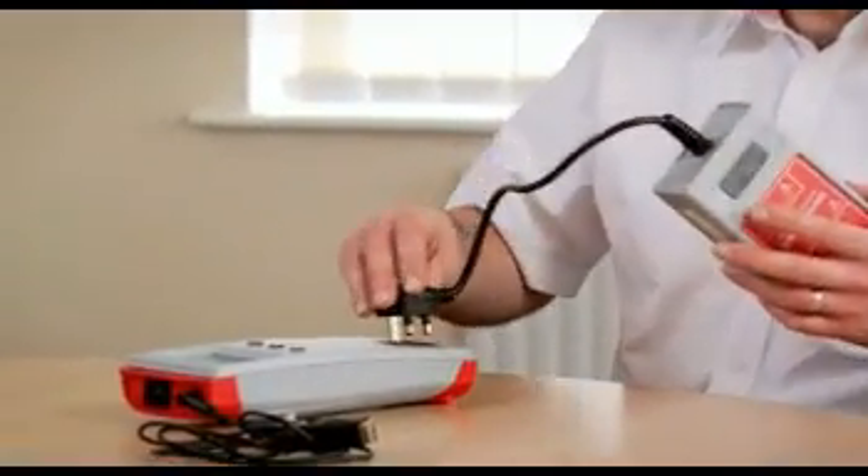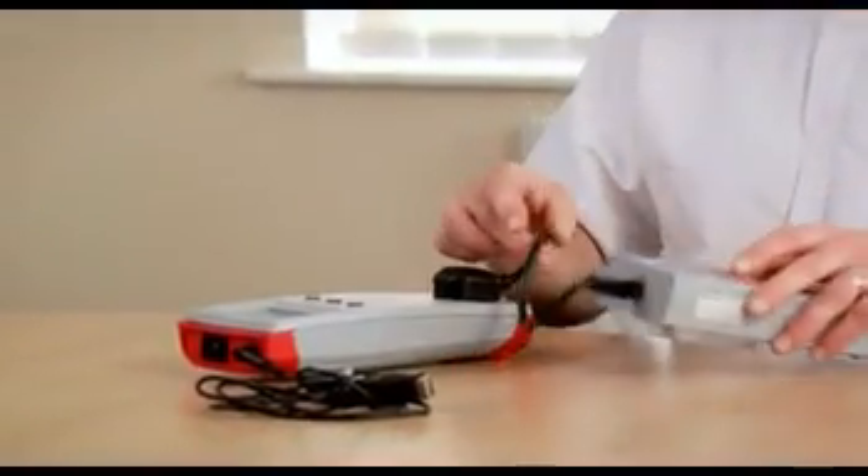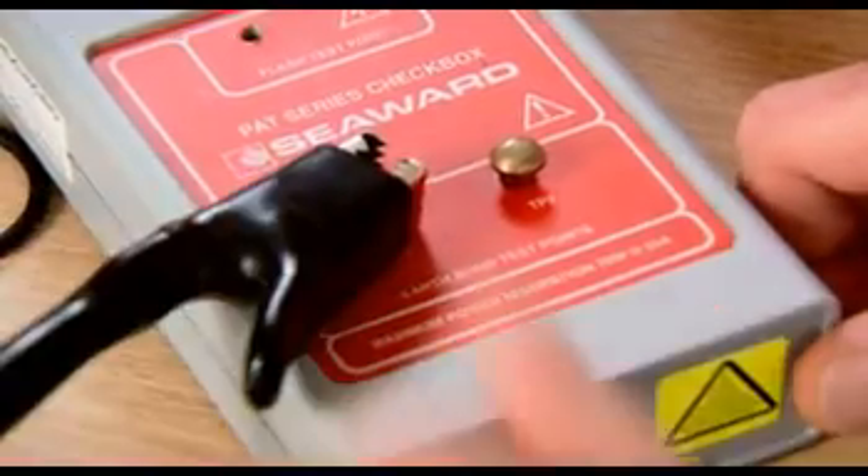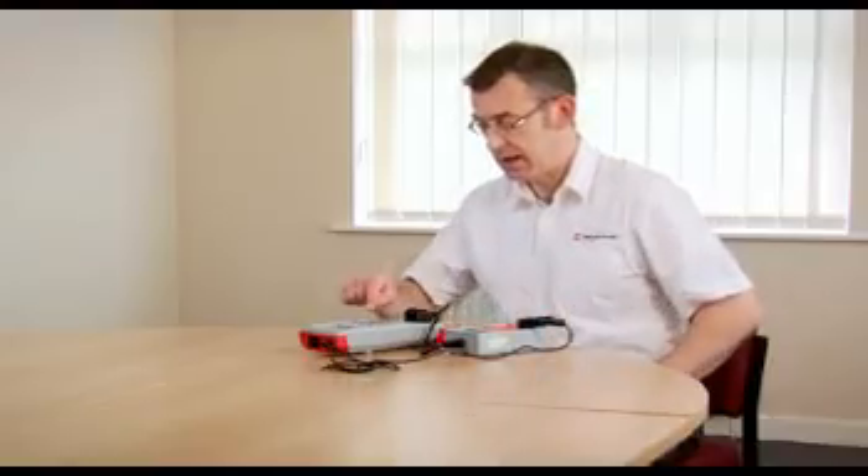To do that, we plug the checkbox into the front of the test equipment. We take our earth continuity lead and connect it onto one of the reference test points on the front and begin a test.